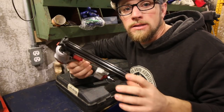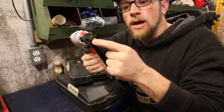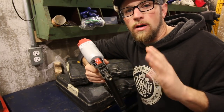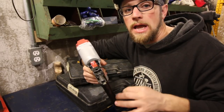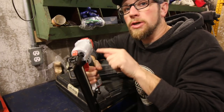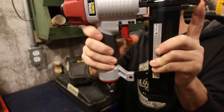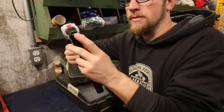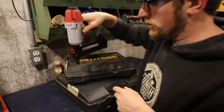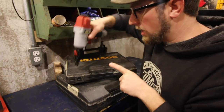All the newer nail guns and staple guns have this safety feature. So if you pull the trigger, it's not going to go off until you depress the safety in. Some air guns are all different — I think it has to do with the age and the brand. Sometimes you can change your trigger mode. Some of them, when you push your safety in and then pull your trigger, it won't go off unless you press the safety first.